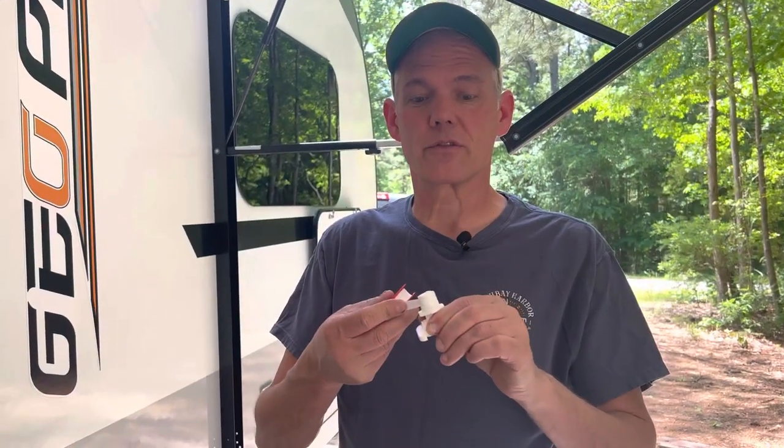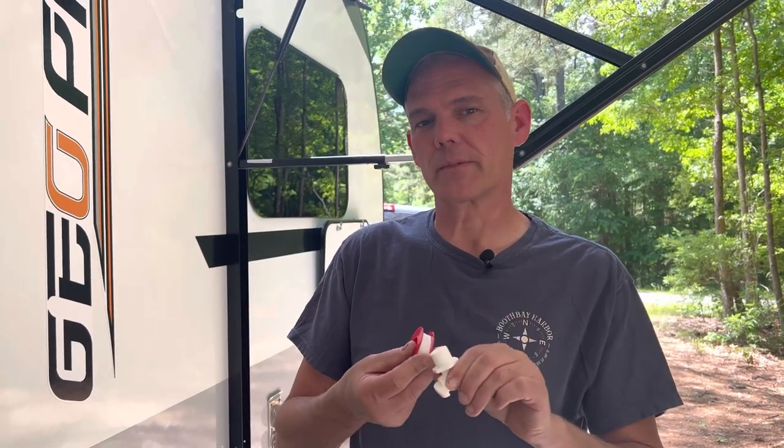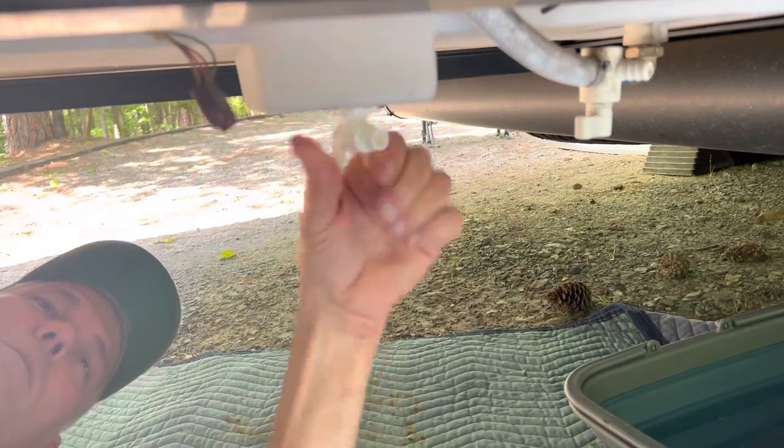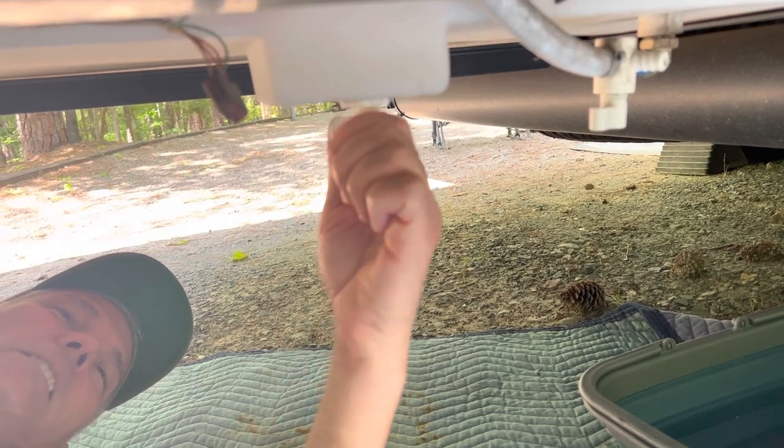The next thing I'm going to do is wrap the threads of this PVC valve with Teflon tape and go ahead and install it. One more time and there you go.